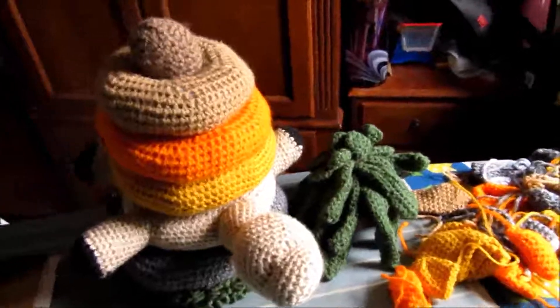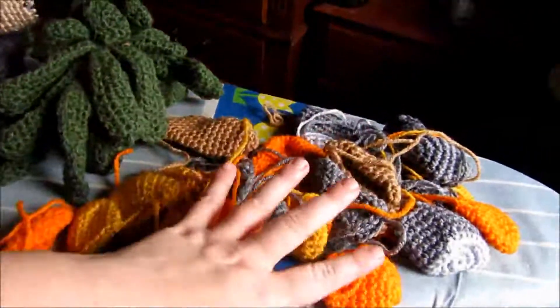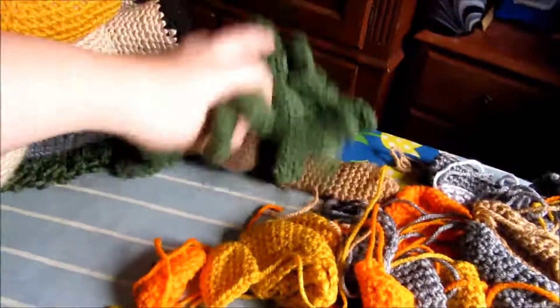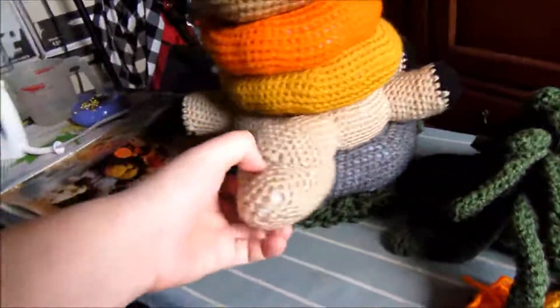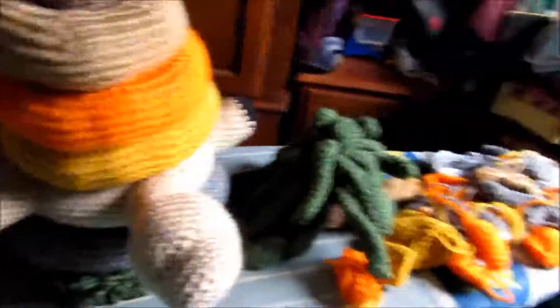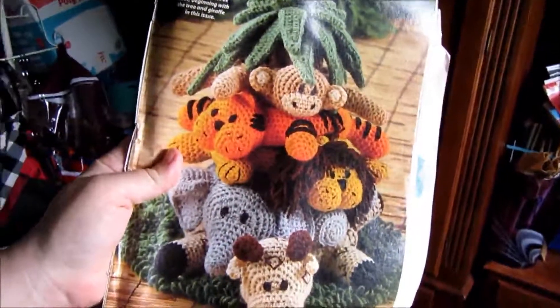So here are the results of what was in that bag. We have pieces, we have a palm tree top, we have a number of rings. The story behind this project — ultimately, this project was supposed to turn out looking like this. It is a jungle ring set from a 2013 edition of Crochet World.